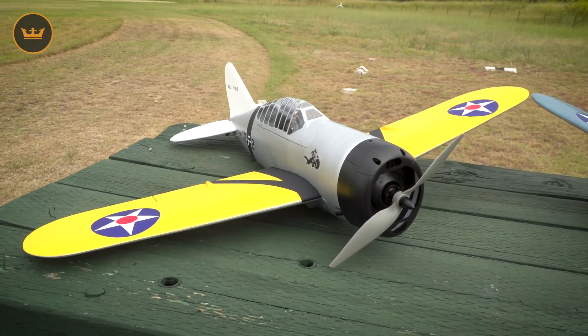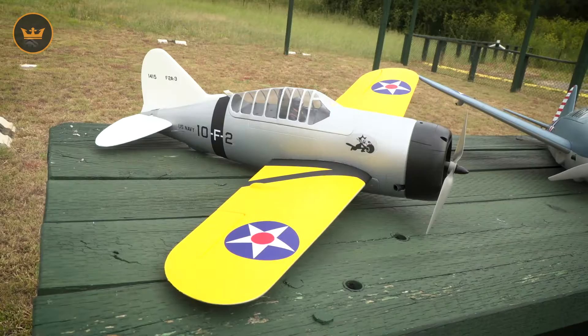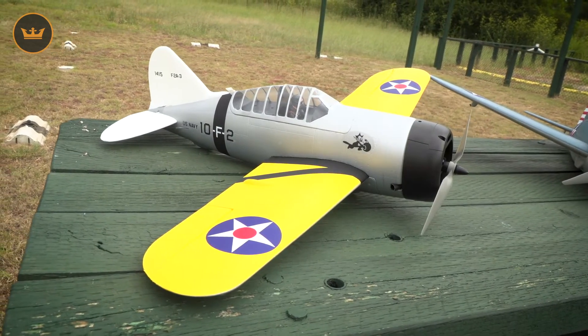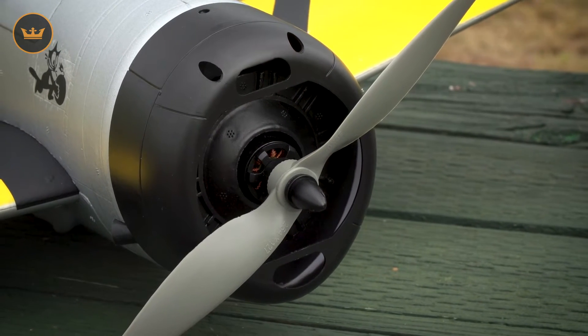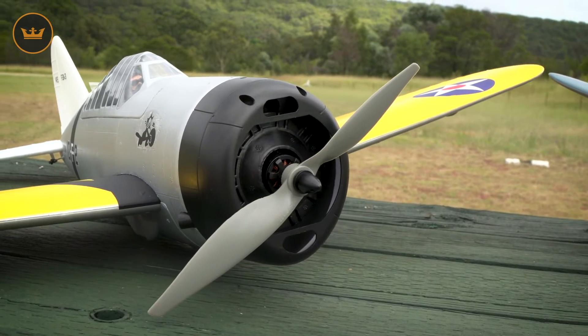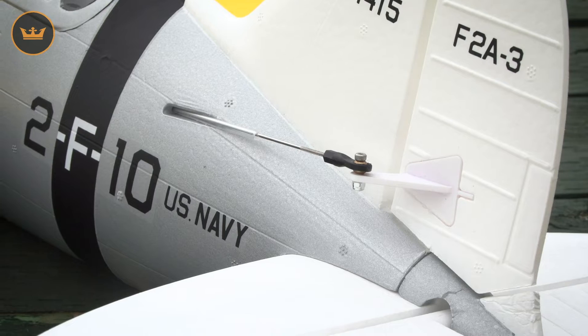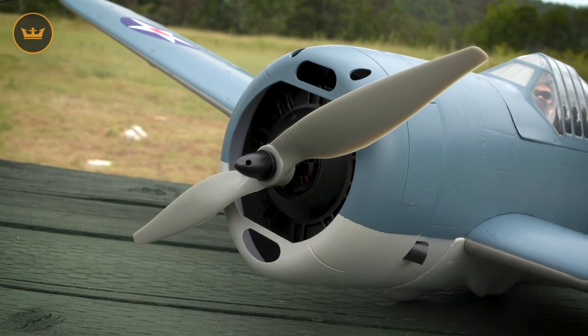So the wingspan is 920 millimeters, an overall length of 670 millimeters, flying weight of about 820 grams. The motor is an Aerostar 28 millimeter 1200 kV brushless outrunner, the ESC is an Aerostar 40 amp, it's fitted with a 10 by 5 propeller, and there are four 9 gram servos throughout. The model is also fitted with a plastic cowl, which will provide protection on landing.